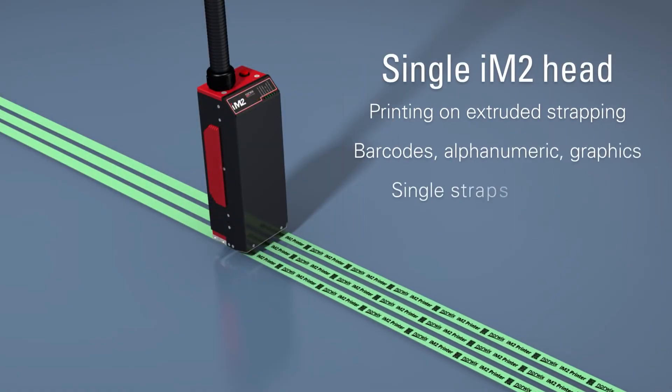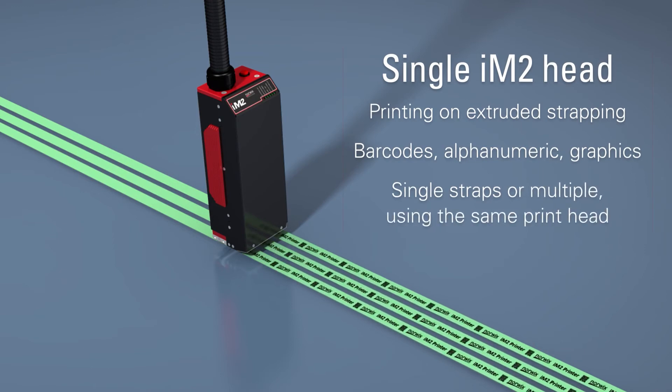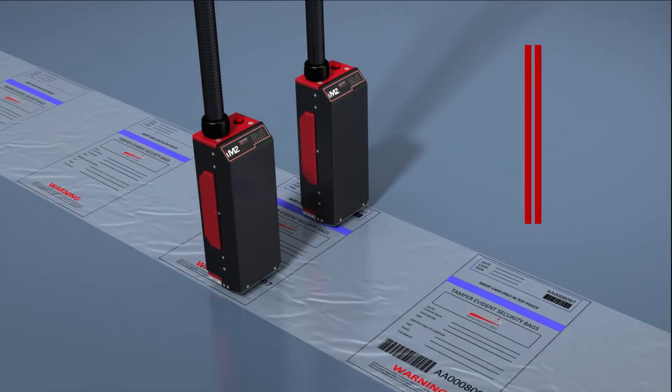The IM2 is perfectly suited for printing on narrow web, labels, plastic extrusion lines like pipe or strapping, where multiple lanes can be printed by a single printhead.